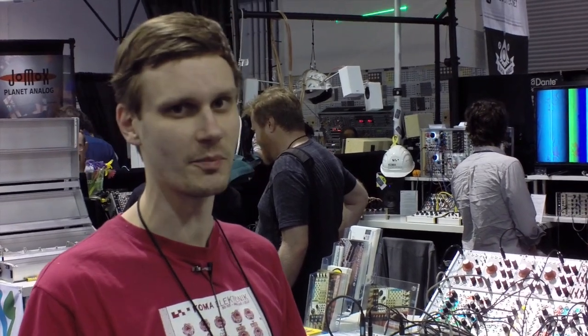Hey, it's me again, Christian from Koma Electronics, and I'm going to show you our newest announcement that we made today at NAMM 2015 — the complex sequencer.